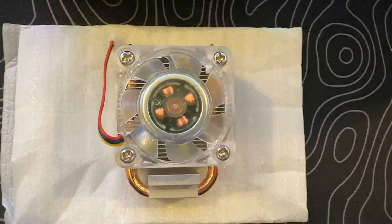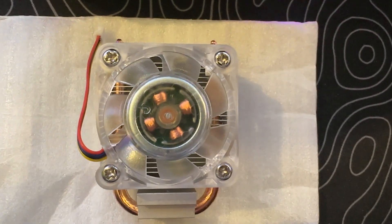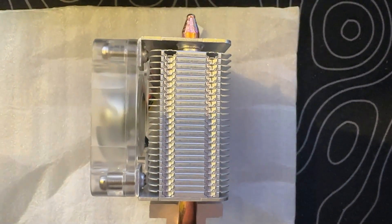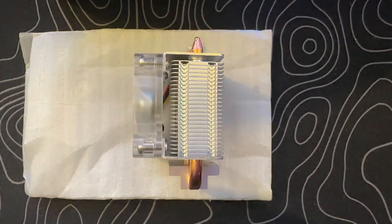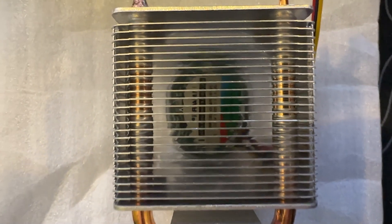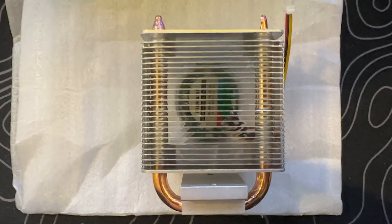Now let's have a closer look at the star of the show, the Ice Tower Cooler. Measuring at 60 millimeters tall, the Ice Tower features a single 6 millimeter diameter copper heat pipe intricately bent into a U-shape. This design allows it to seamlessly traverse through a stack of 26 aluminum fins in the heat sink, ensuring efficient heat transfer away from the processor.